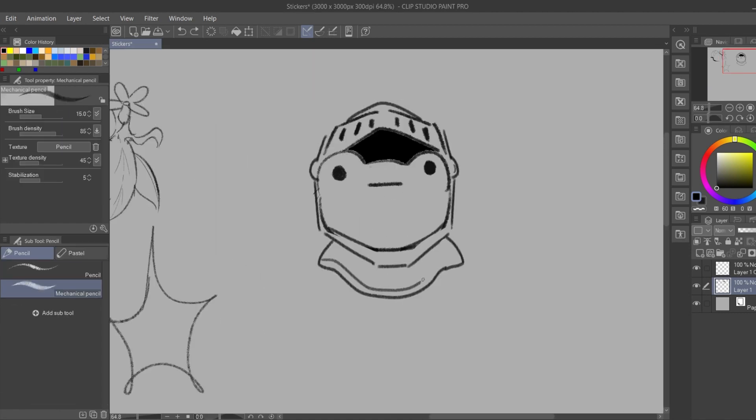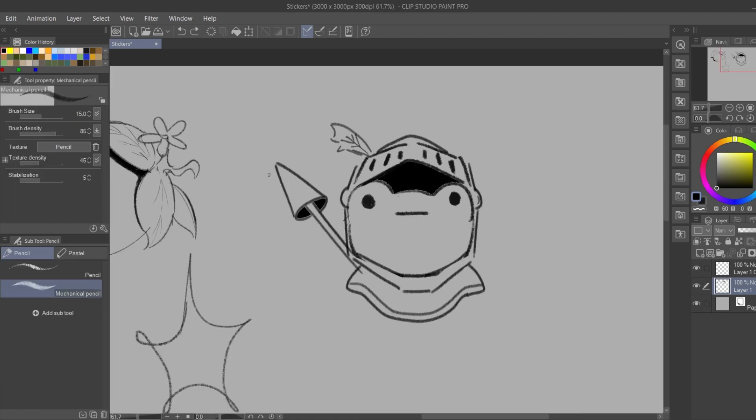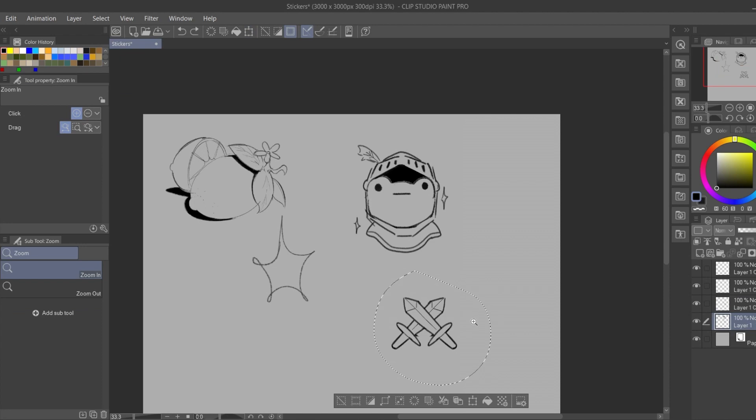There's gonna be an event in my town and I got the chance to participate as an artist and show and sell some of my art there, so it's a perfect time to make some stickers.